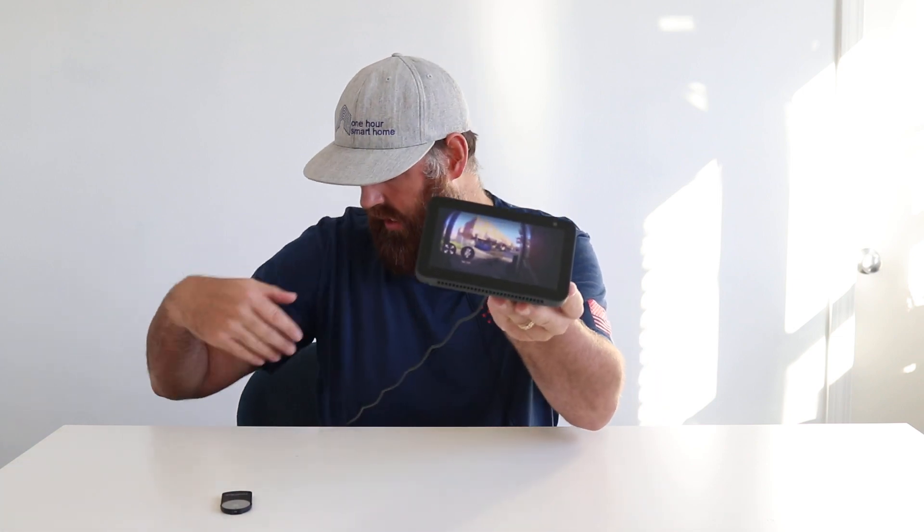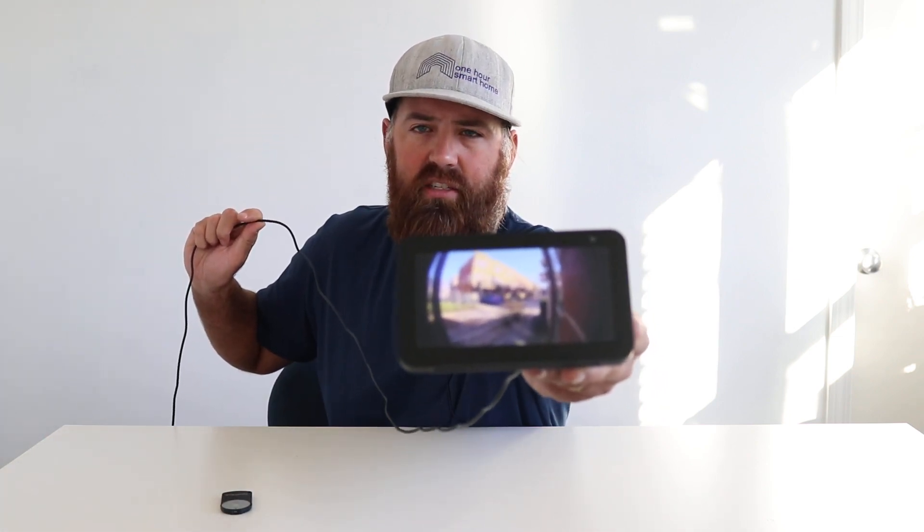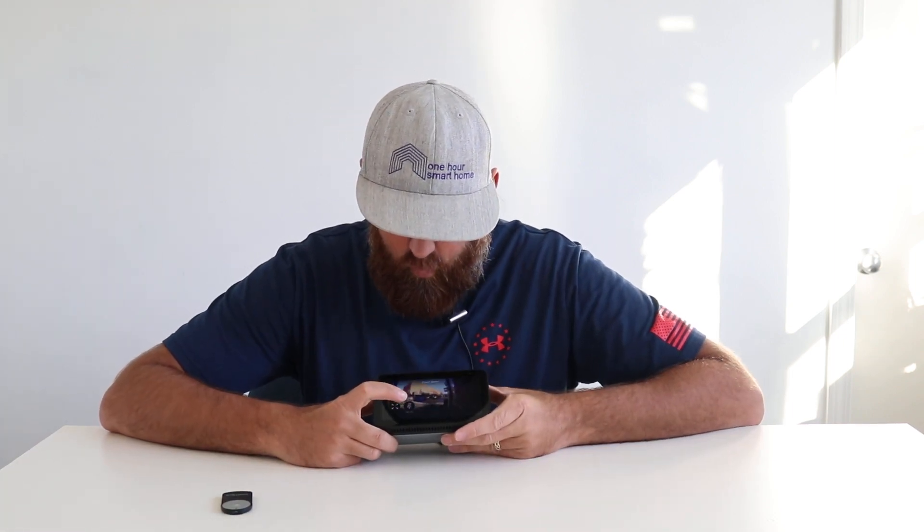It says 'waiting for Ring,' then it pulled it up. I'll move it a little bit closer to see how far this cord will reach. You can see that is the front doorbell. It's got the mic off when you pull it up, but you can then just click the mic on and you can have two-way communication with whoever is at the front doorbell.